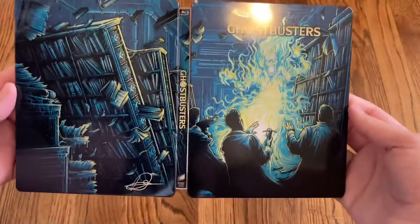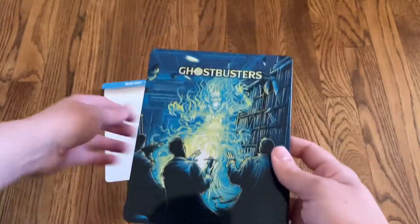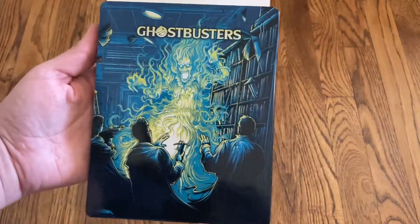Let me give you a look at the full artwork — it's a very cool cover. So again, this was the Blu-ray and digital steelbook unboxing for Ghostbusters, the original movie. Thank you so much for watching.